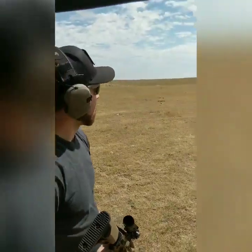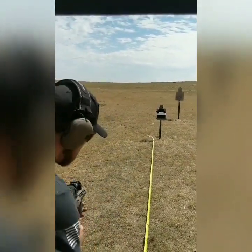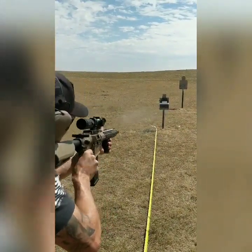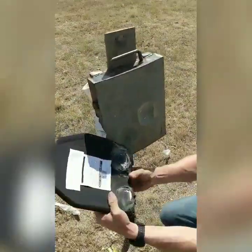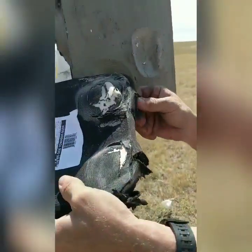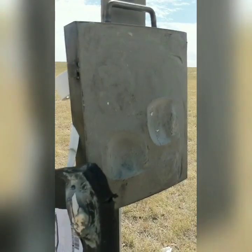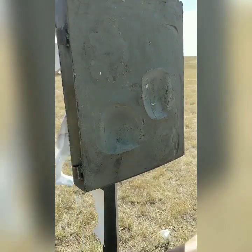We got our ceramic UHMW mix plate up there. Same test — .308, 16-inch barrel, 20 feet. You can see the fragments coming out. Steel is not the only kind of armor that fragments — so can ceramic. Great stop, stopped the bullet, but that's the amount of blunt force trauma that you're going to feel if you were to get hit by that round.